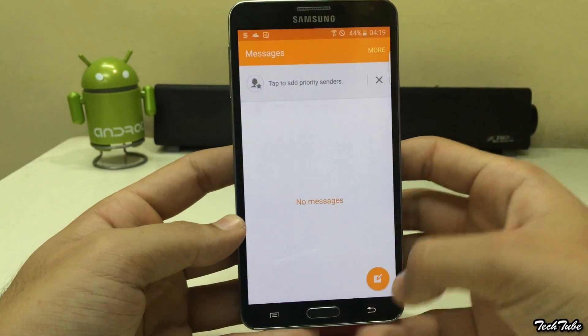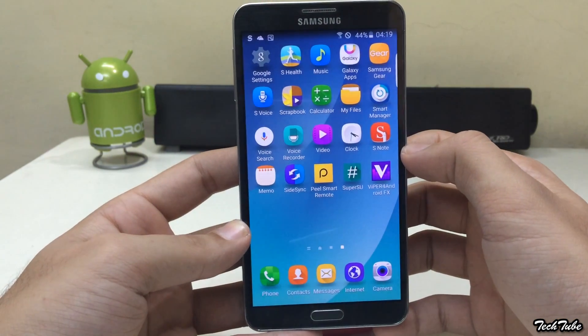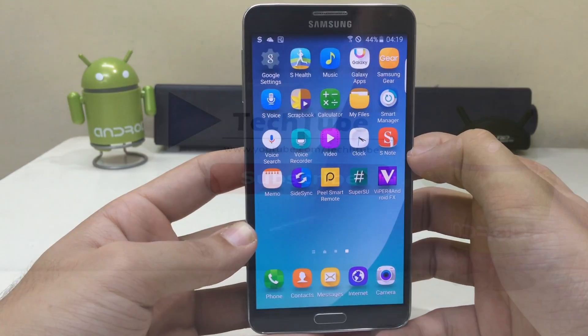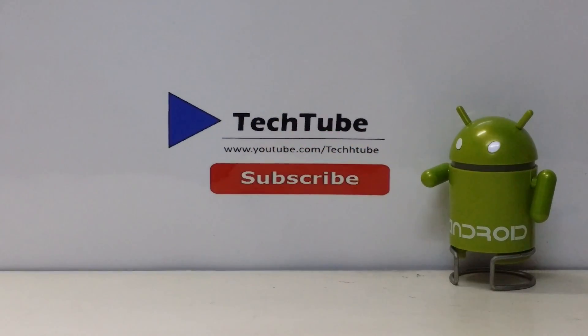All in all, a brilliant ROM for your Note 3. If you're looking for a daily driver, this is the one to go for. Thank you for watching. I'll catch you guys in the next one. Bye.